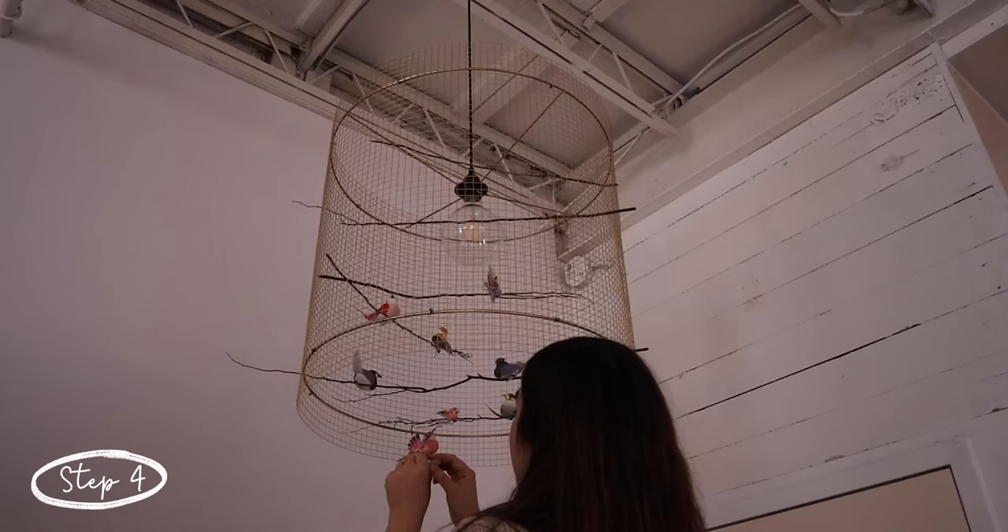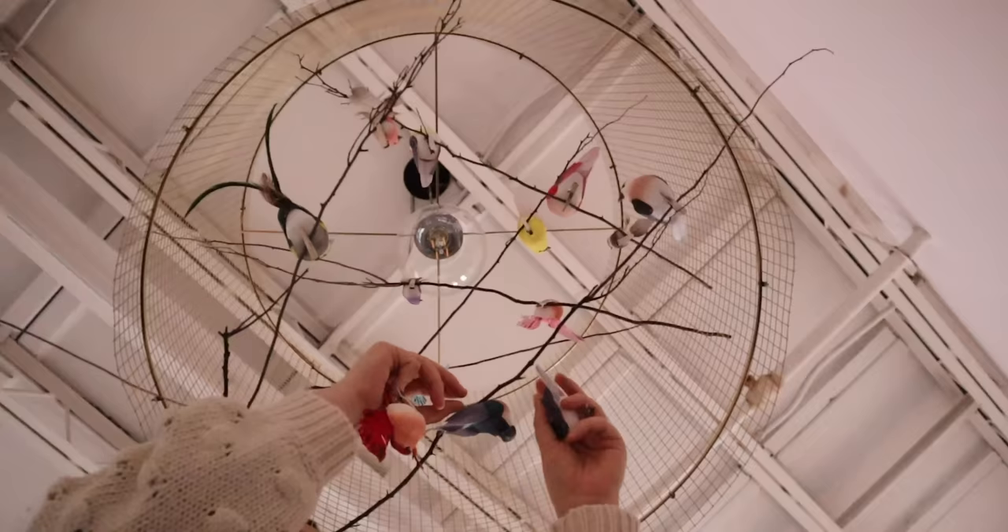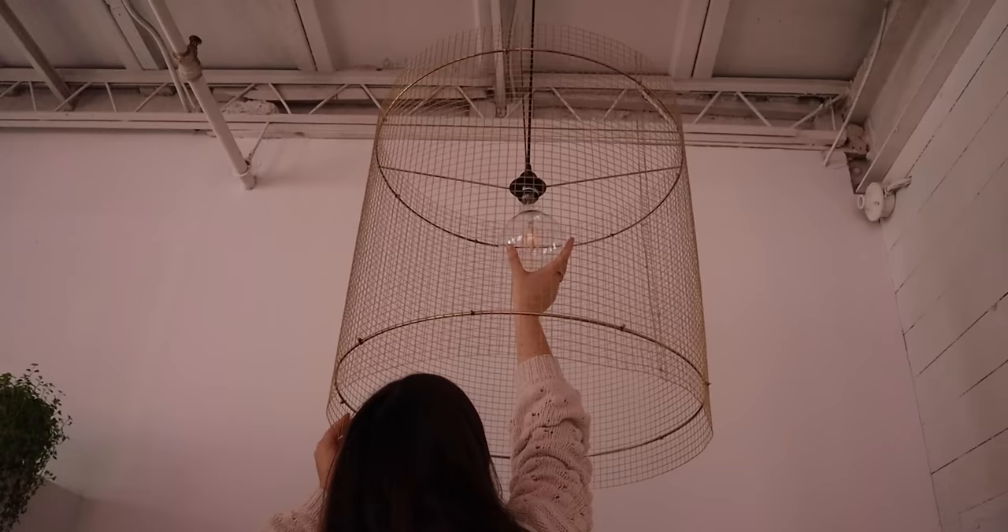Sometimes the dollar store doesn't sell the birds with clips, so in that case you're going to have to hot glue gun the birds to the branches — or you could hot glue gun clips to the birds. I put the branches in first just to get a feel of where they were all going and what looked best, then clipped the birds onto the branches. I also added a really big Edison-style bulb, which I think looks really good.